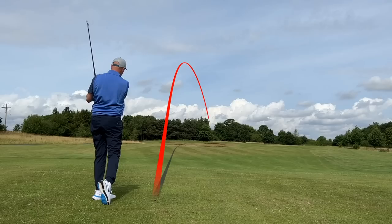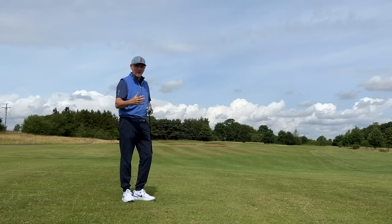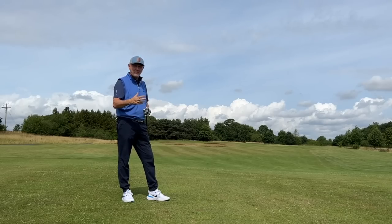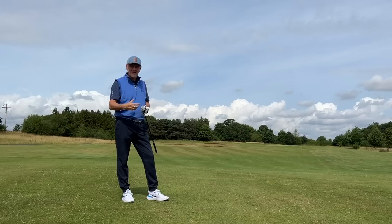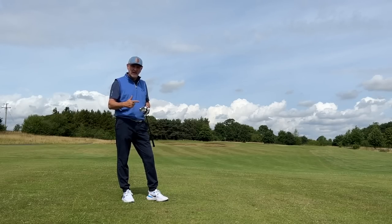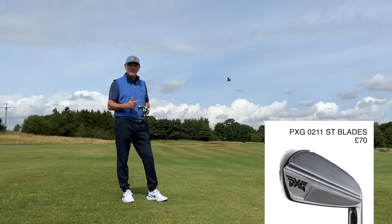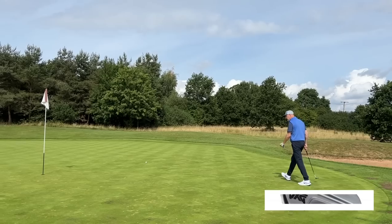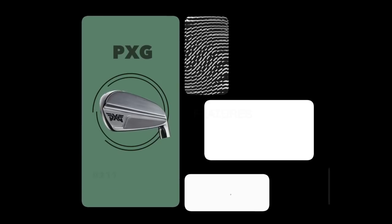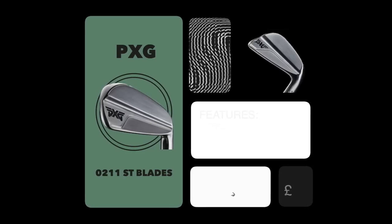The first thing we think about as soon as you mention the word 'forged' is expensive. Generally a manufacturer will tell you that prices have gone up due to the manufacturing process, and the forging process in particular is long and expensive. What if I was to tell you that these PXG 0211 ST blades are just £70 an iron? I don't know what PXG are doing right now, but at £70 an iron my guess is that is pretty much the cheapest forged iron out there on the marketplace, and this direct-to-consumer concept certainly means we've got some options.